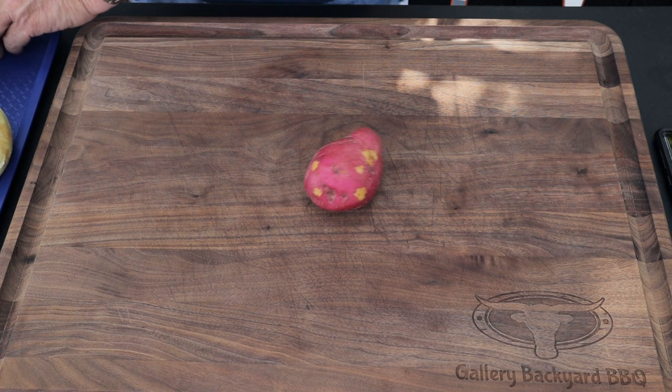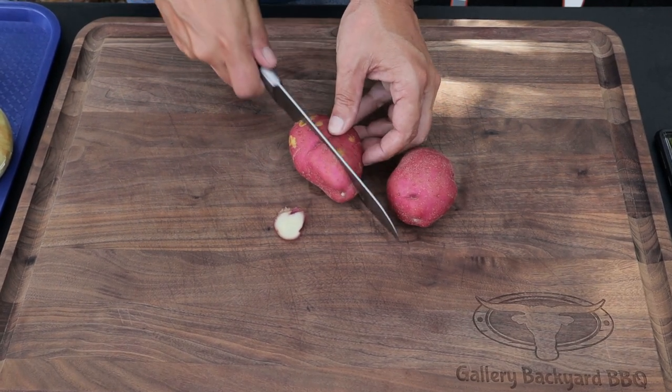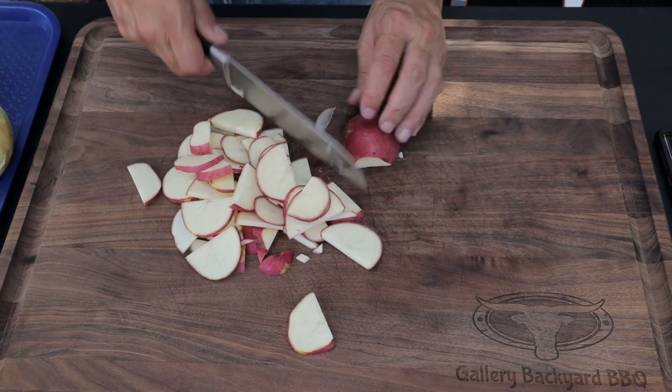What we got going on here is steak and eggs on the Blackstone, and we're going to do up some home fries. There's two trains of thought on the home fries — there's cubed up or diced up. I definitely like sliced up.